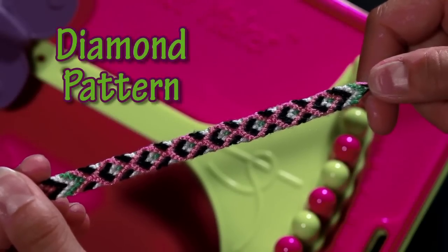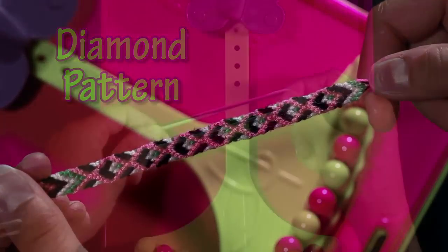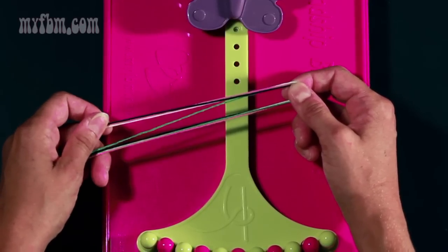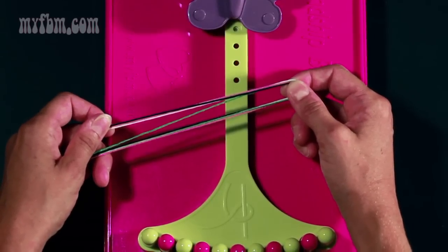Today I'm going to be showing you how to make the diamond pattern. Choose your four favorite colors for this pattern. I chose white, pink, black, and green.